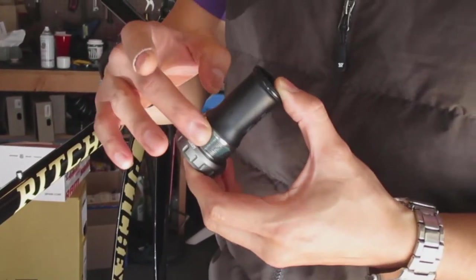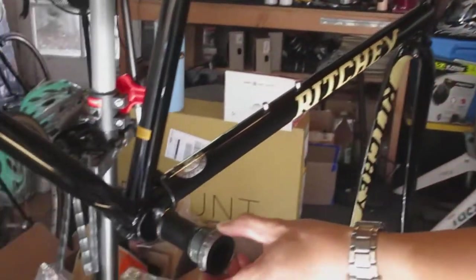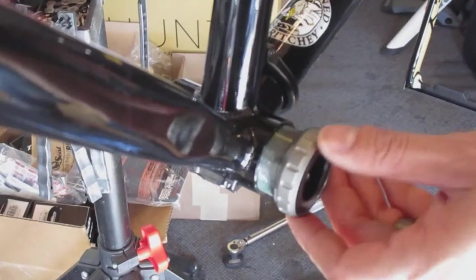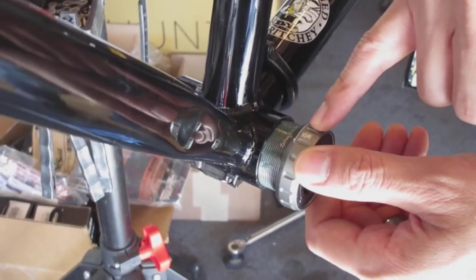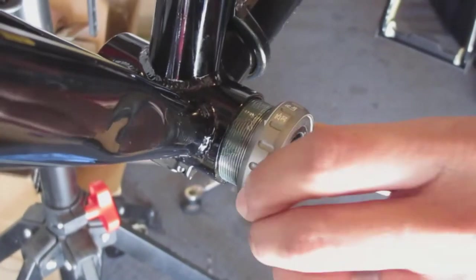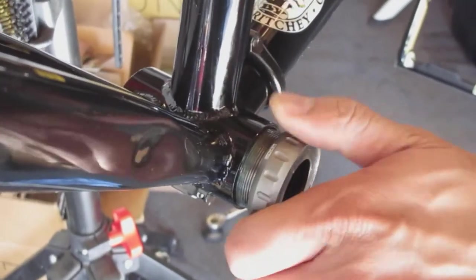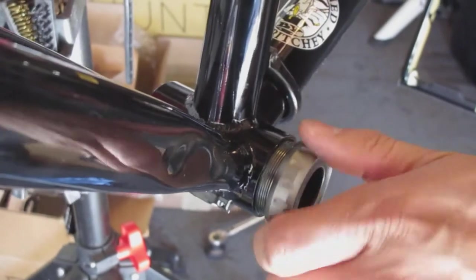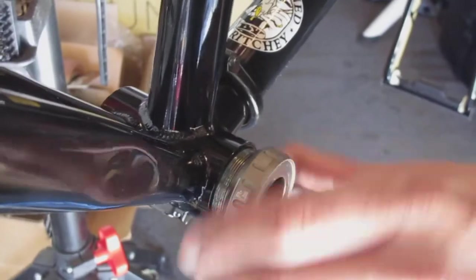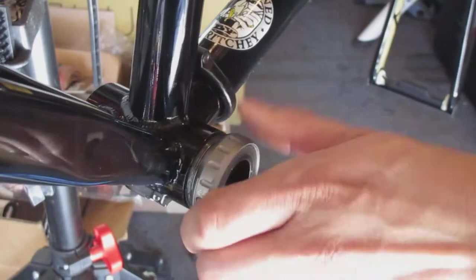This is the right side, or drive side, so we'll thread that in by hand first. You'll see the markings there — drive side threads in counterclockwise, so it's a left-hand thread. We'll turn it this way to make sure it goes in easily. You want to do it by hand to make sure it doesn't cross-thread, and if you feel any resistance, just back it out and back in a few times to clear the threads.